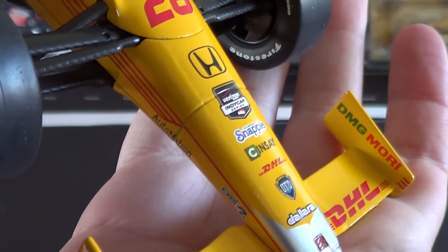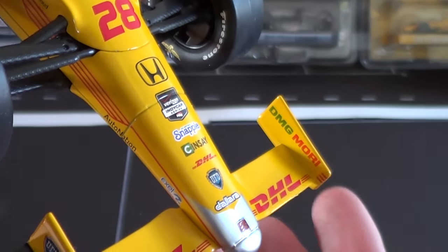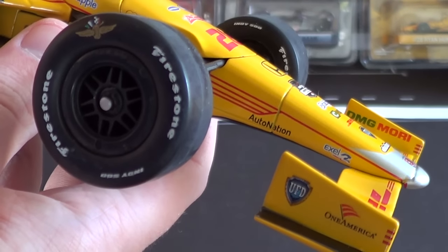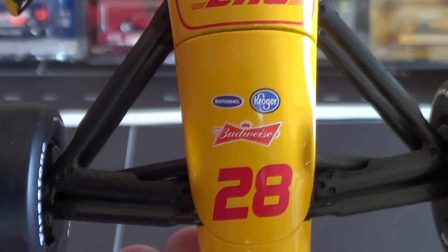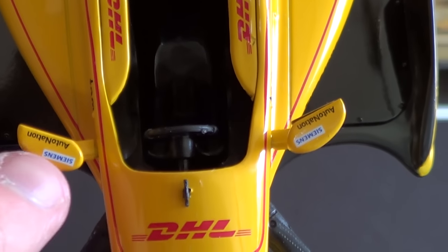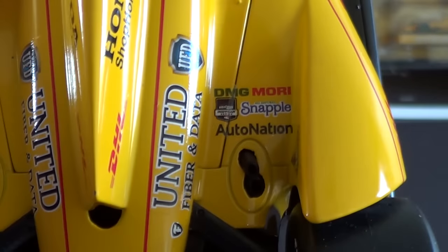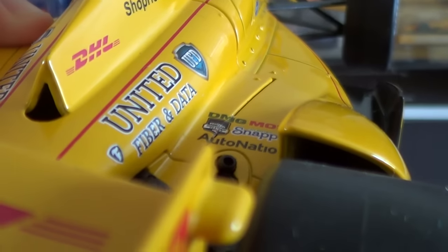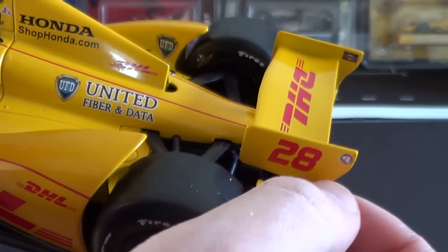They definitely went all out with the decaling here. I don't think this level of detail is on the regular 2014 release — you get the DHL logos and the 'Keep Pushing' text on the wings. You do get Budweiser on this car, which you do not get on the 1/64 scale release. They've even got detailing on the top of the mirrors, and there are onboard camera stickers visible right there, mounted at the wing.